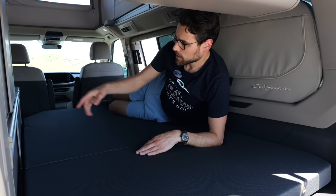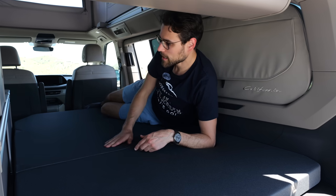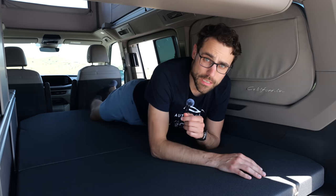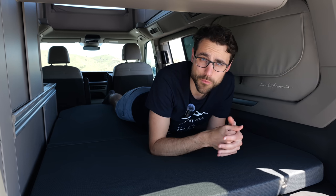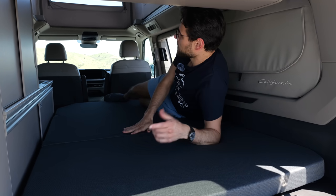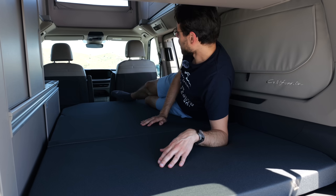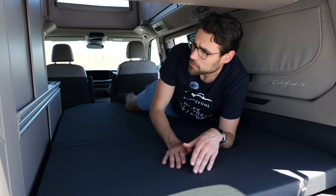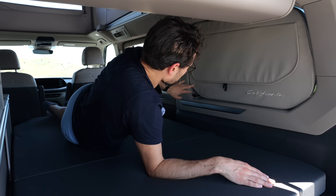Again, the Beach version — where you don't have the kitchenette on one side — would have a wider area here. I'd actually prefer to sleep on top because it's a bit softer underneath. But for winter camping, the lower part could be a solution, or when you have more people. The flexibility is really very nice, and the quality impression of how everything is built and designed is very good.